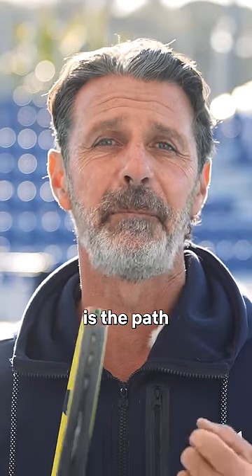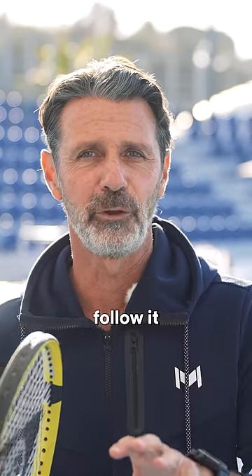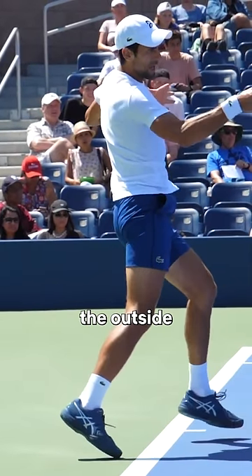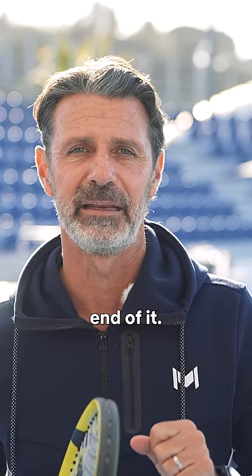What is interesting in Novak's forehand is the path of his racket head. You can follow it now — it goes all around the ball, brushing it from the outside and ending up with the other face of the racket at the end of it.